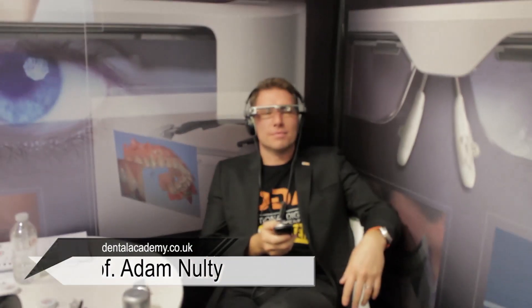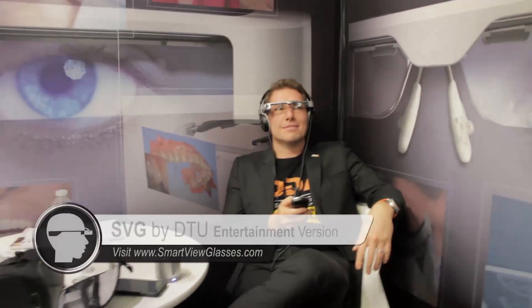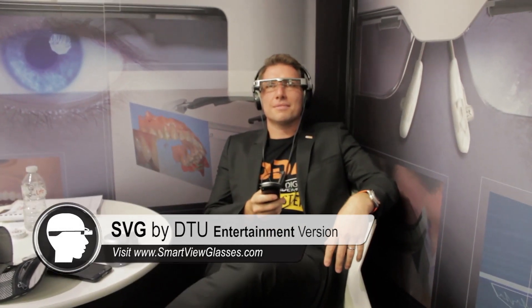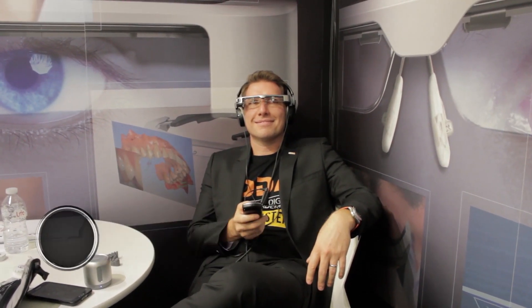You're the patient now and you need to tell me. Smart View Glass is software for dentistry — you can send audio text to the doctor during your seating. We are testing the SVG 2.0 by DTU.